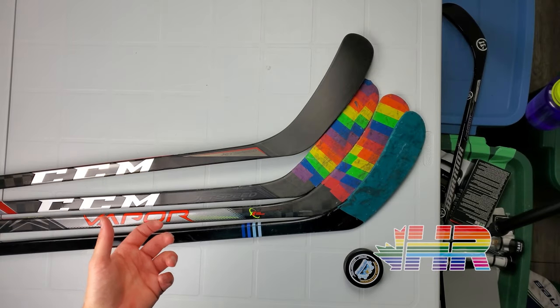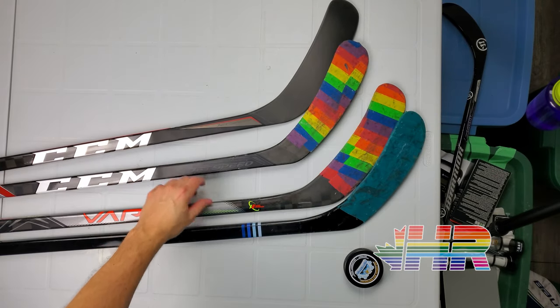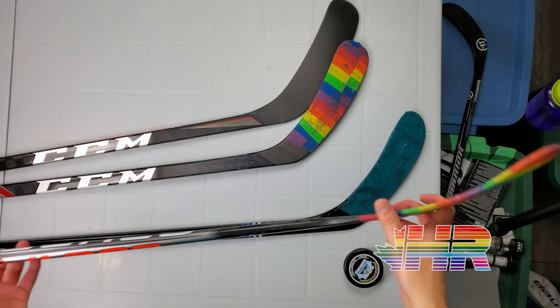CCM came out with the P90TM — I'll overlay some images right now. The P90TM is a mix between a P28 and a P29, which you can see on the video. It is kind of their response to the max blade heights that Bauer and Warrior are now doing.